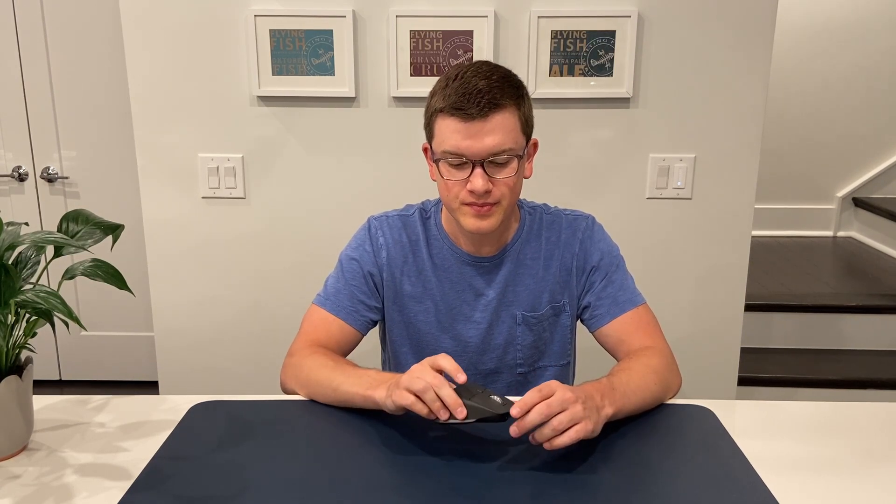This makes the mouse incredibly easy to transition between multiple devices. The final thing I wanted to highlight is my absolute favorite feature — something I could not comprehend from any documentation or website advertising the mouse. I think it's a 'you have to see it to believe it' sort of thing, and that's the scroll wheel.